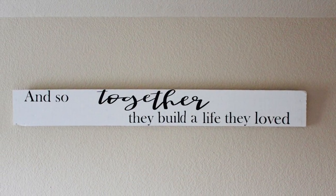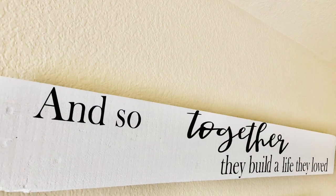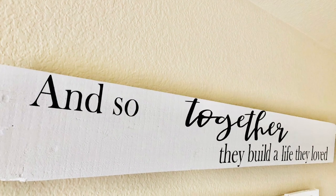And here is the end result. I love how easy, simple, and affordable this sign was, and as you can see, I fixed the misspelling.